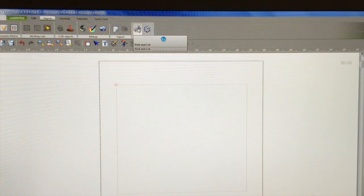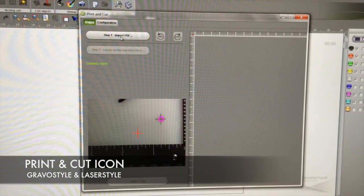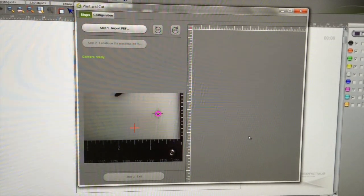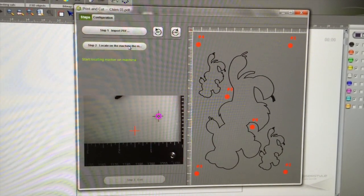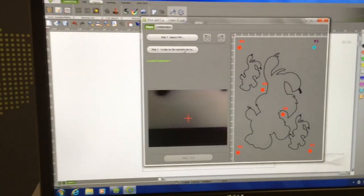We go to the print and cut icon in Gravostyle. It opens up the print and cut wizard where we can import our PDF file that has two layers — one for the outline and one for the registration markers. Then we go to step two and tell the machine to find the registration marks.